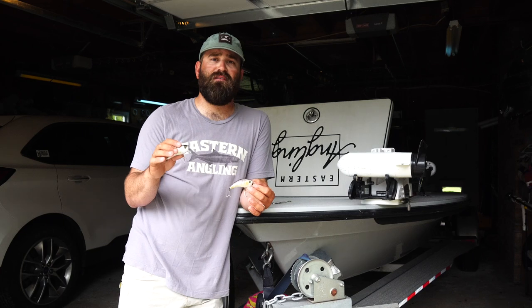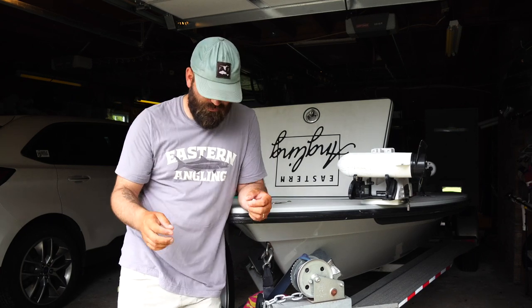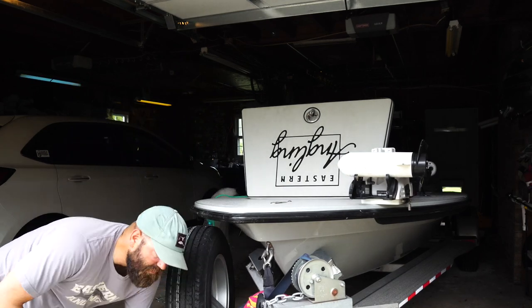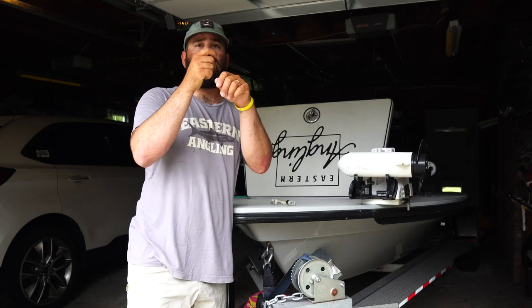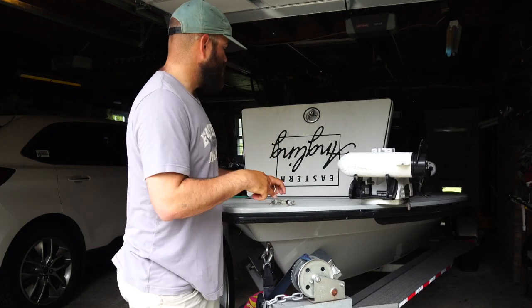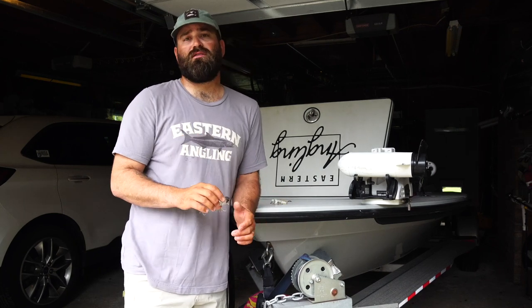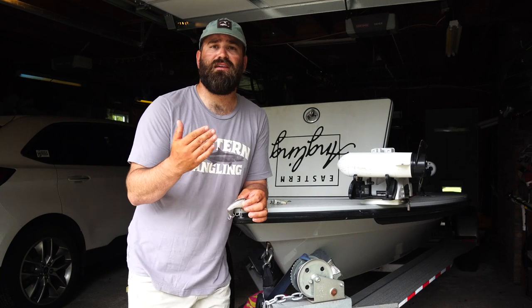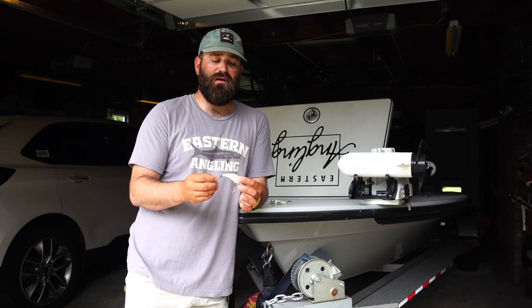If you haven't fished a wake bait, definitely pick them up and give them a shot. They're easy to fish - throw it out there with a slow retrieve, rod tip up in the air. I don't like to fish it with a low rod tip; I like that rod tip up high. When that fish eats it, I'll reel down and then set the hook when I feel the pressure. With treble hooks, you want a softer tip rod to give some give when that fish pulls, because they have a lot of leverage on a treble hook to pop it out of their mouth.